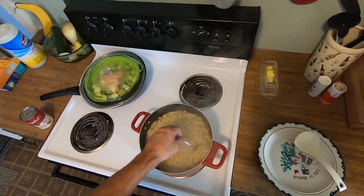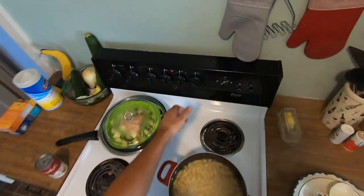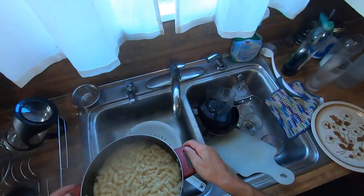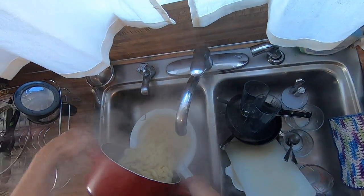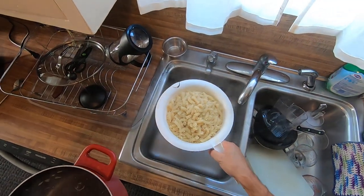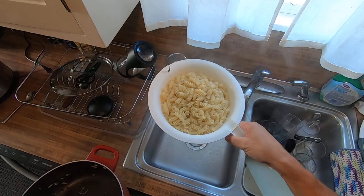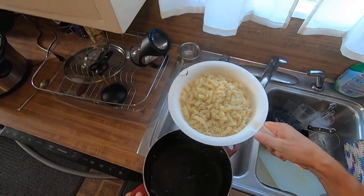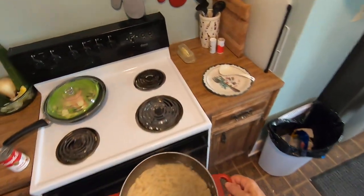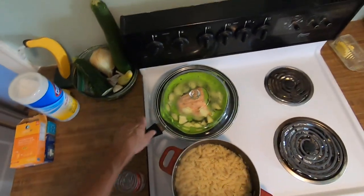Let me see if my pasta is done here. Yeah, it's pretty much done. I'll just turn that off there and drain my pasta. Rotini pasta. Dump that right back in there and take it off the heat.